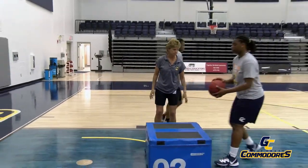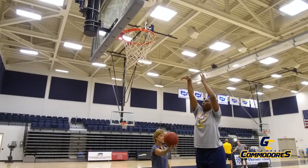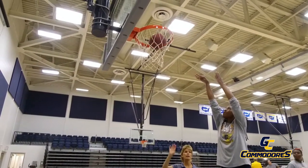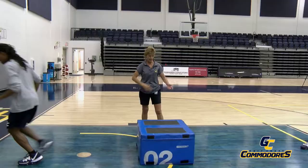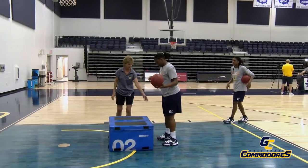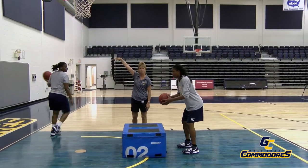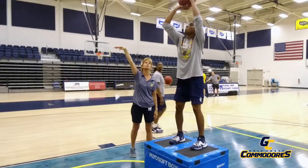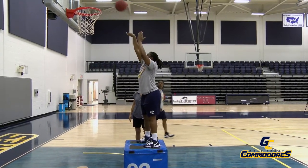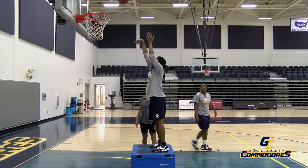One more time each and then we'll put it all together. Jerk it up — shot. Nice. Follow through: straight arm, bent wrist, strong fingers. Now we're going to put it all together and then take the box away to see what it should feel like without us creating the hang time. Beautiful shot, and remember they're holding that follow through until the ball hits something — hopefully it's hitting the net as it goes through. Jump, hang, shoot.